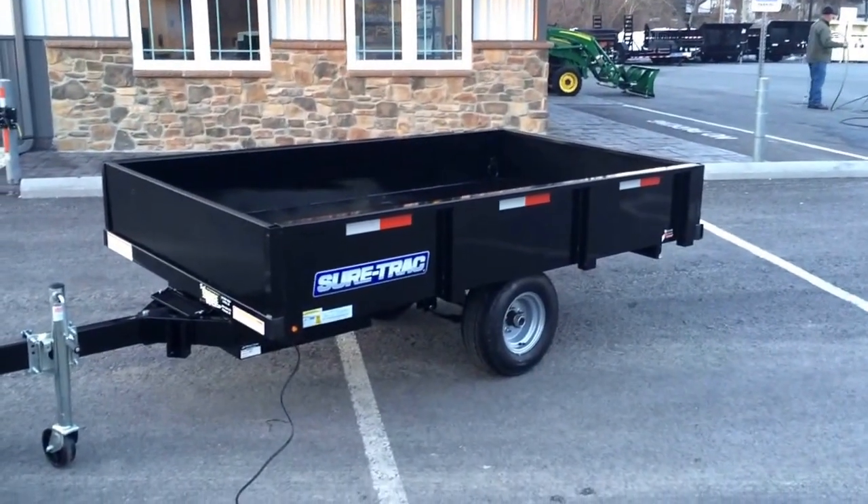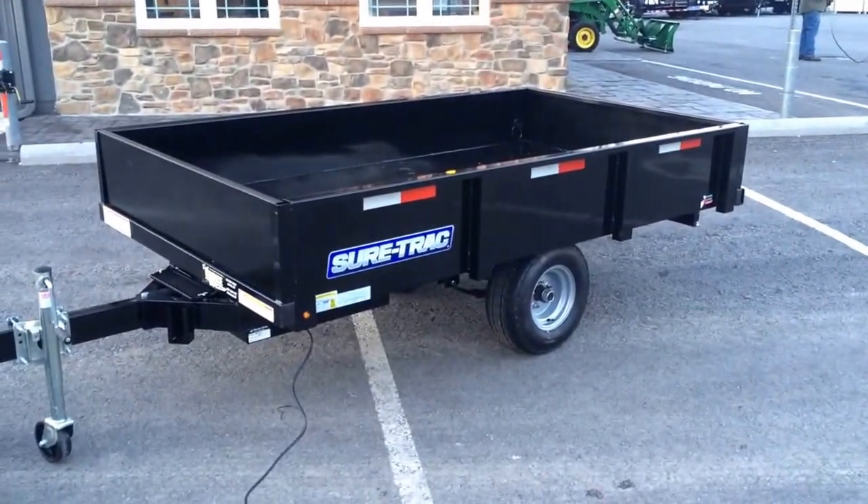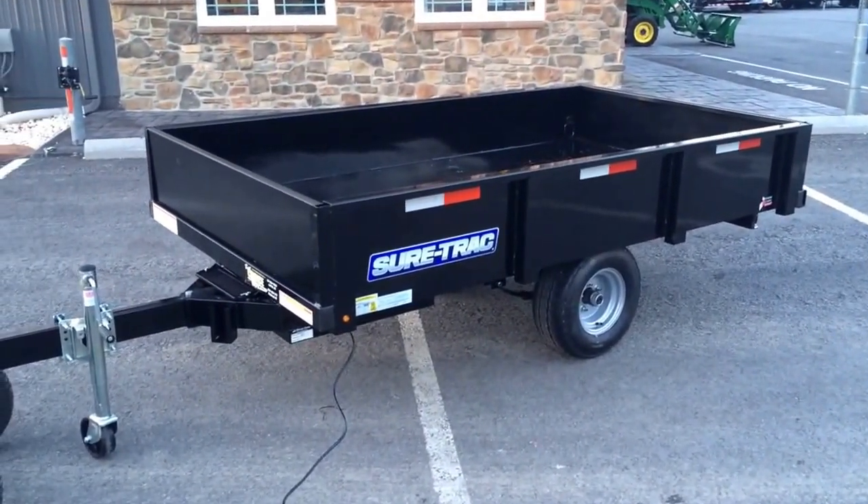This is Greg with Best Choice Trailers showing you a four and a half by eight 2014 Short Track Homeowner ATV Utility Dump Trailer.